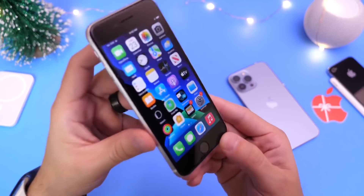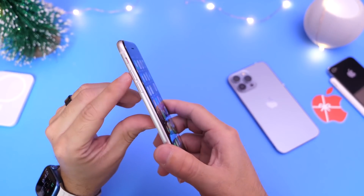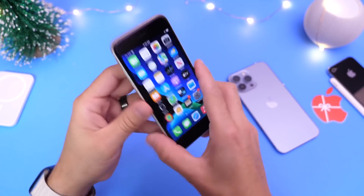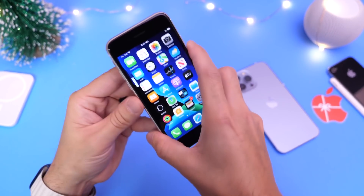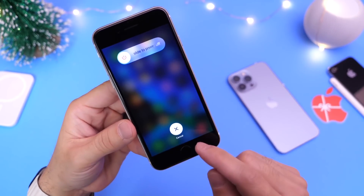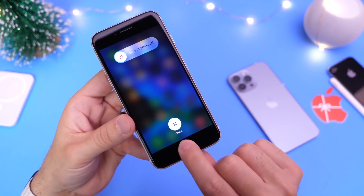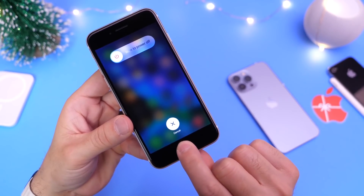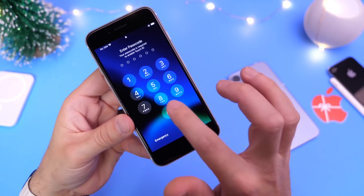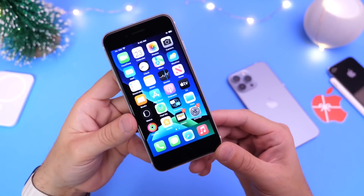On a Touch ID device, it's fairly simple. All you have to do is press the volume up key, press the volume down key, then press and hold on the side key and you'll see the slide to power off screen. Then what you want to do is press and hold on Touch ID while you're on that screen. In a matter of seconds, your display will sort of blink and this means the memory has been cleared. Now everything is cleared, your iPhone's memory is all freed up, and everything that was running in the background has stopped.